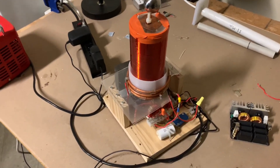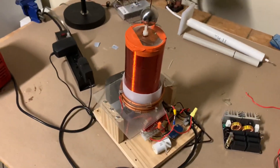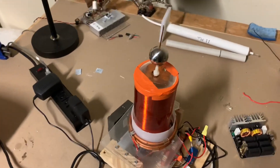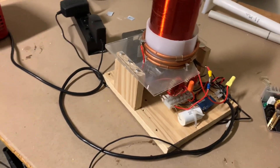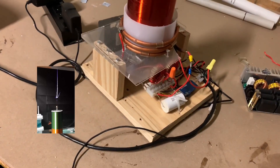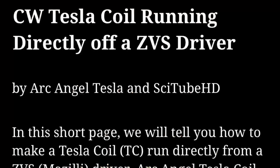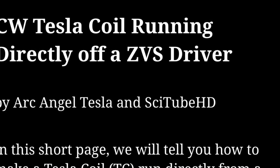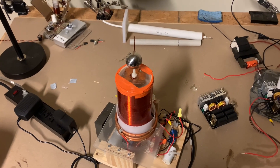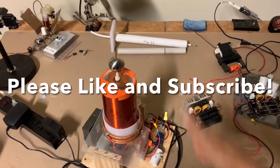If you've got any questions about this Tesla coil, you can ask either myself or Archangel Tesla — he's working on a further modification to use a staccato controller to get longer arcs, and he's already done some preliminary tests. For the link to make this ZVS Tesla coil, check the description for the WordPress document. Thanks for watching — please come back.